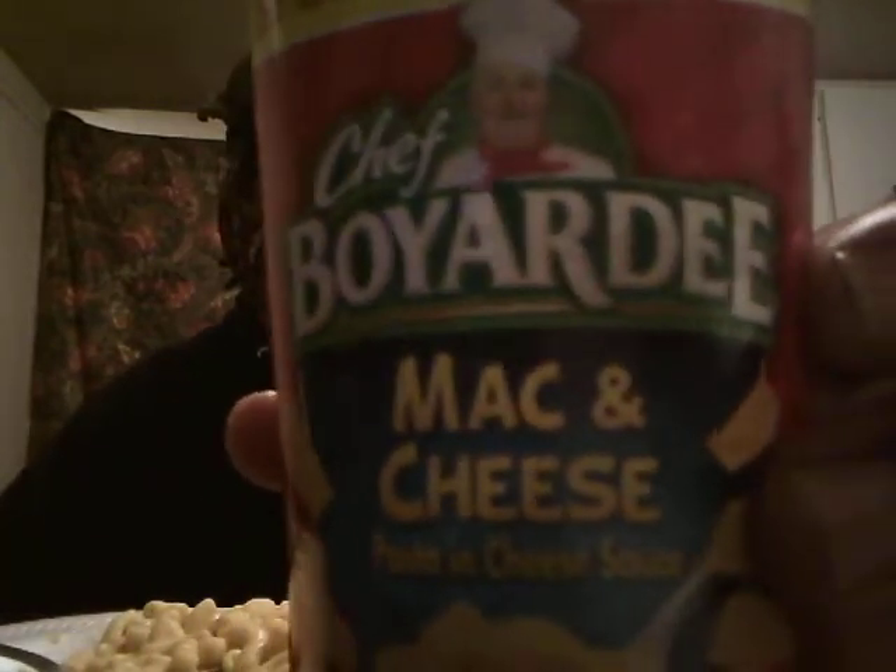What's up guys, I'm back again on another video. This time we're gonna be trying out the Chef Boyardee mac and cheese pasta and cheese sauce.